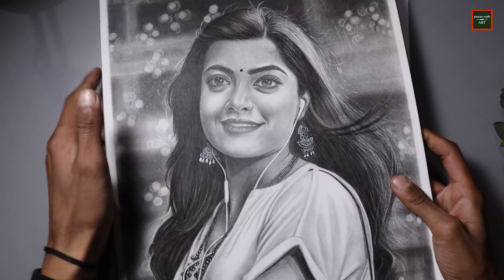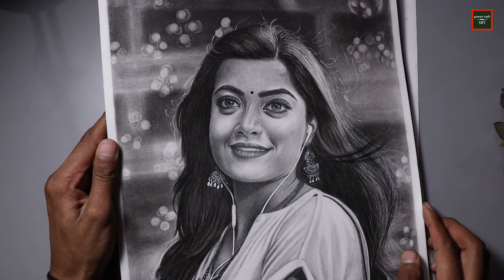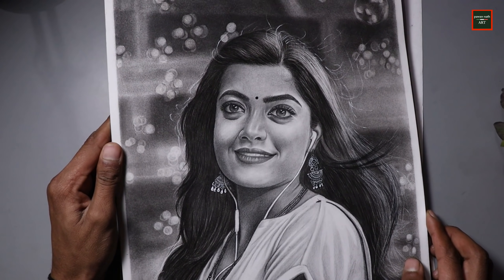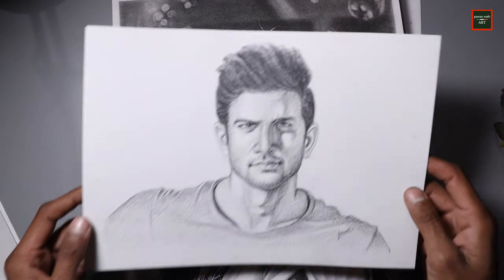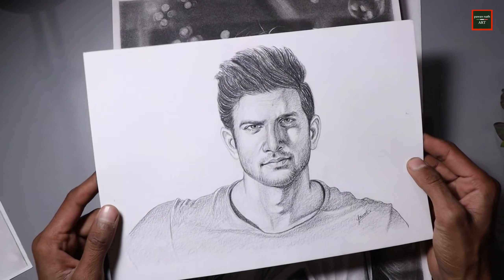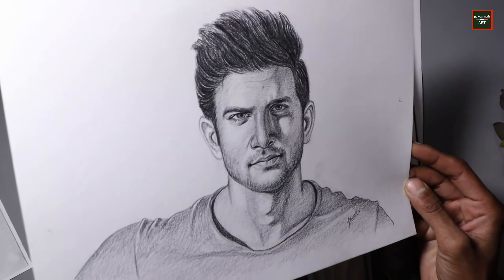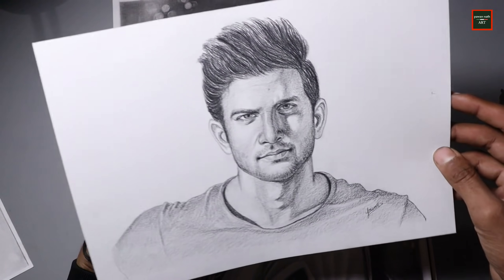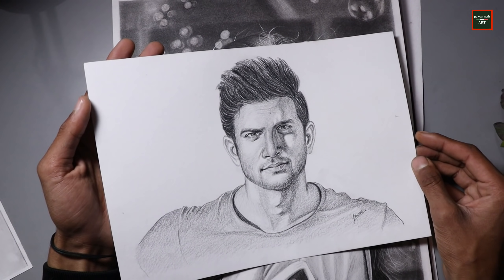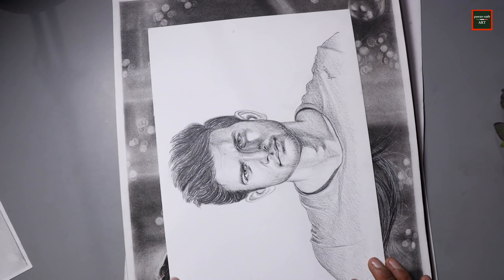You can see the work on the mustache and the skin texture — I worked in a lot of detail. The next drawing was of the very beautiful actress Rashmika Mandanna, and I also worked in detail there. Then I made Sushant Singh Rajput's drawing using only one pencil in a very short time — almost 1 hour. So it wasn't very realistic, but considering the time taken, it was not that bad.